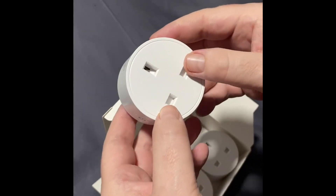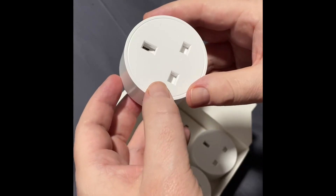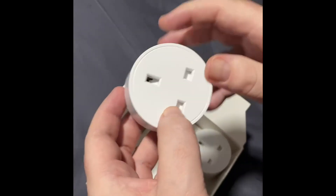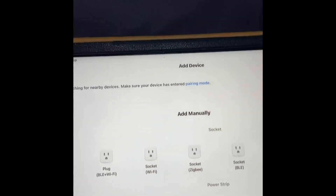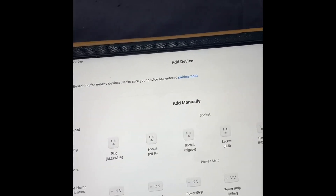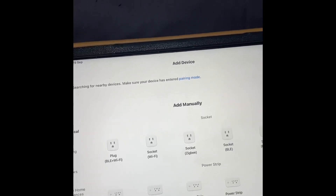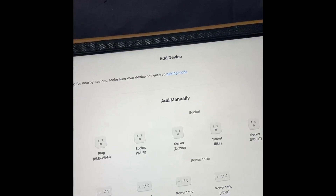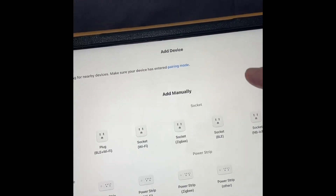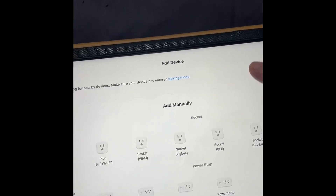I already have the Smart Life app installed, because I'm currently using it with other smart devices that I have. We'll set it up and see how long it takes. In the Smart Life app, you click the plus symbol, then click 'Add Device', and you're shown all the devices you can add. For this particular plug, we want to add 'Touch Socket Wi-Fi', and then that will allow us to set it up.